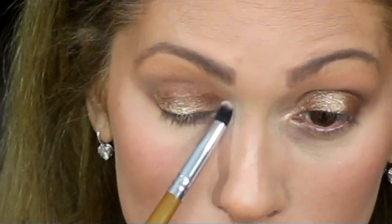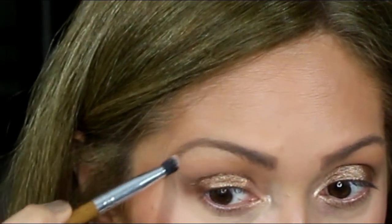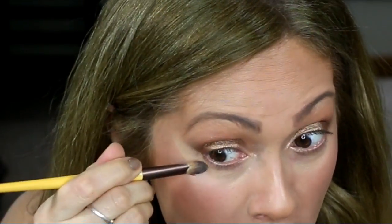Next, I am going to use my Becca Shimmer in Opal and I am going to touch up the corner of my eye.